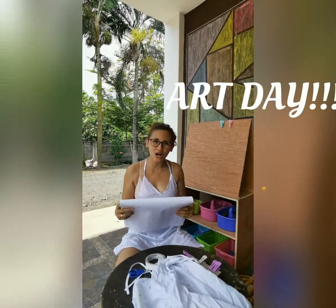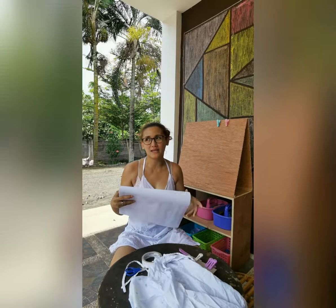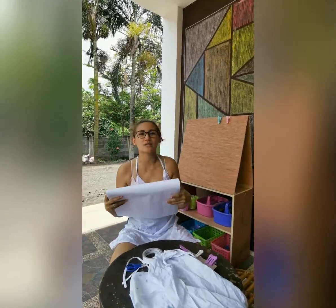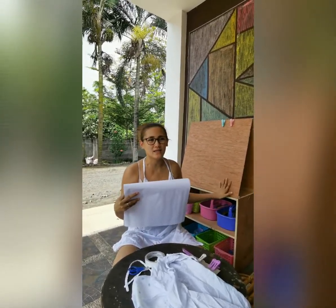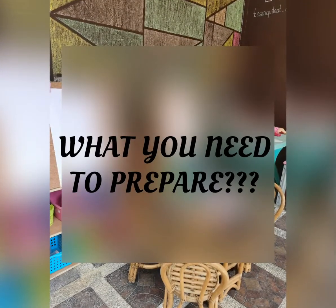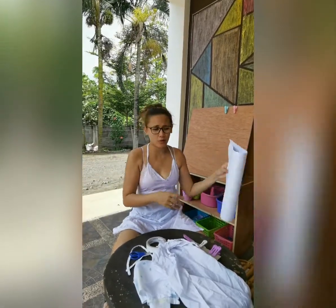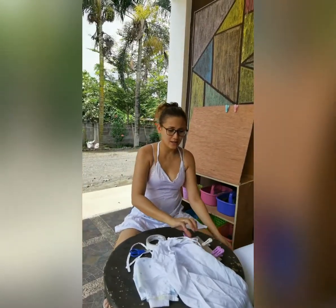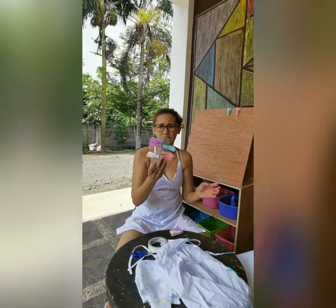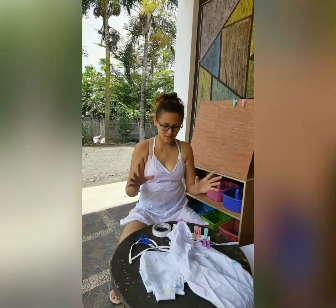Hello everyone, today is art day! We're gonna make a painting stand — like an easel but not really an easel. We're gonna convert the board of Bella and Iggy into something they can paint on. You'll need white paper — pwede cartolina paper, pwede rapid paper, or regular paper — plus a clothes clip, double-sided tape, and scissors.